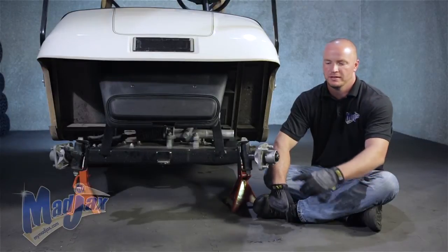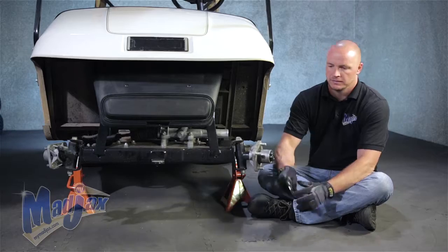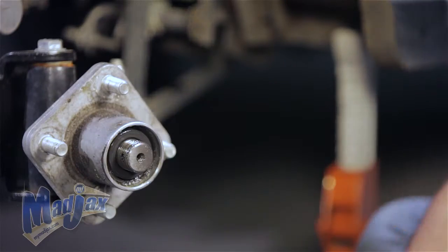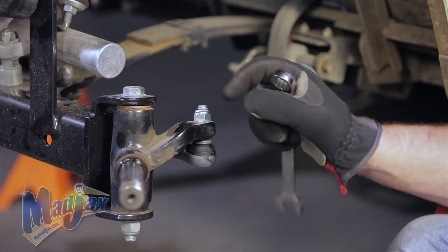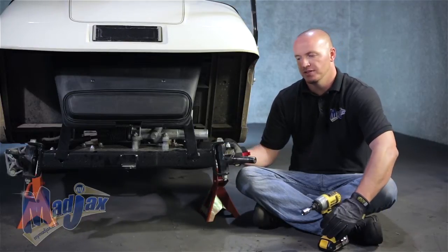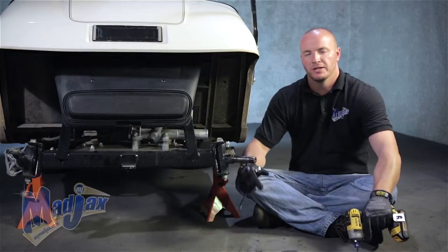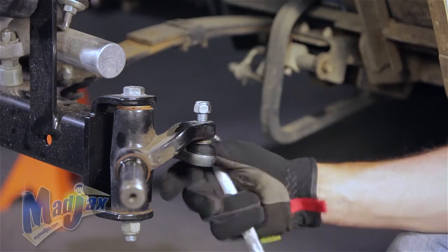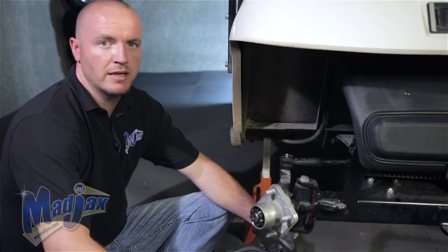Now that our cotter pin is removed, we're going to back off our spindle hub nut and retain. Now we want to loosen the nut on our tie rod all the way to the end, and then before we completely remove it, we're going to go to the other side and do the same. You want to keep the nut on the end of the threads just so it holds the tie rod in place so we can loosen the passenger side. Then remove your tie rod and retain.